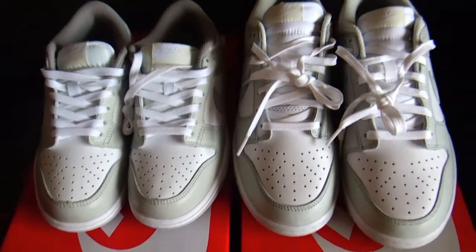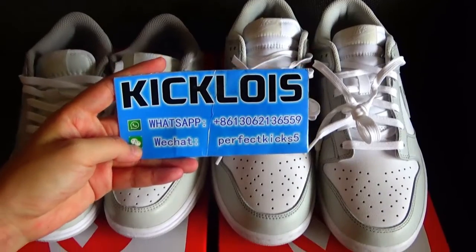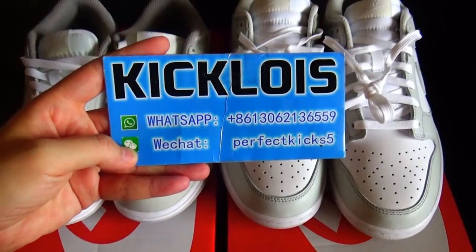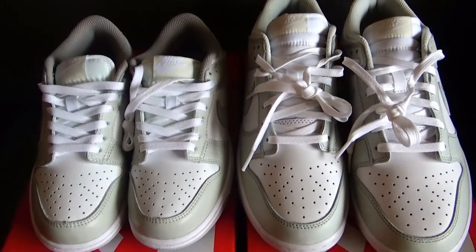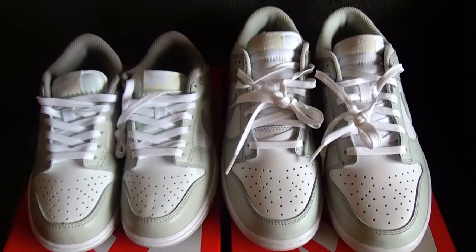Today the comparison video is over. You guys can contact me at my WhatsApp or WeChat and message me freely if you have any questions or you want to know more about sneakers information. So see you in the next video. Bye bye.